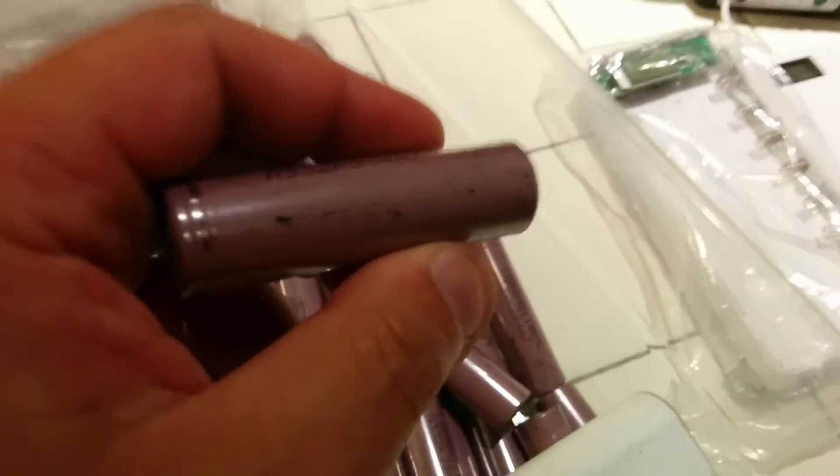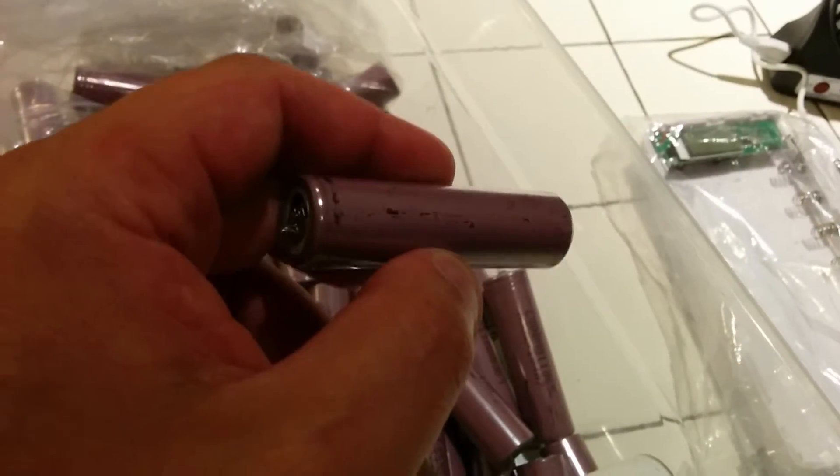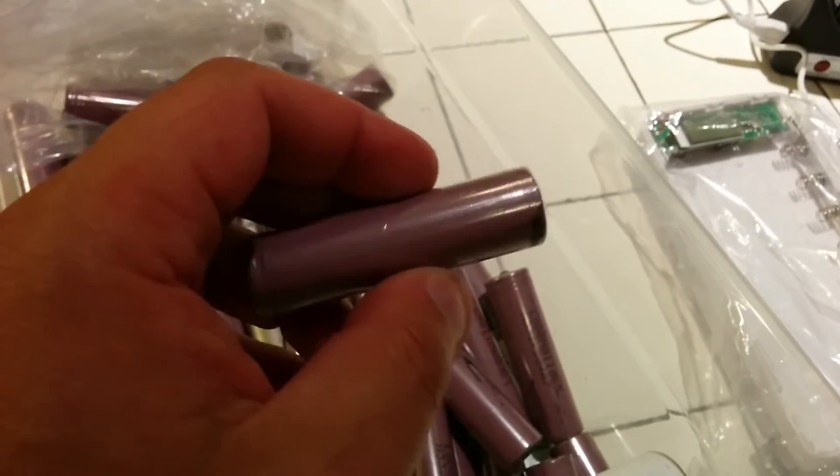So what can you do with these batteries? The most popular thing is to use 18650 batteries with flashlights, and that's what my coworkers and I have been doing — buying different flashlight batteries. That seems to be working pretty well.